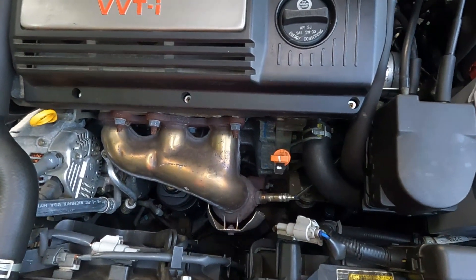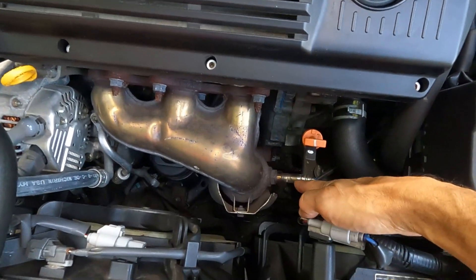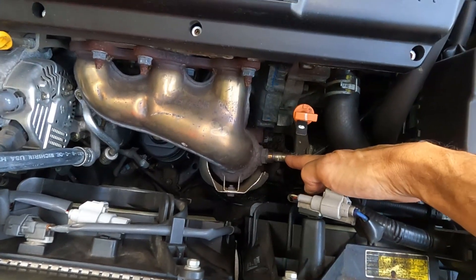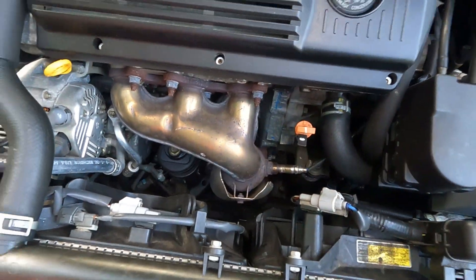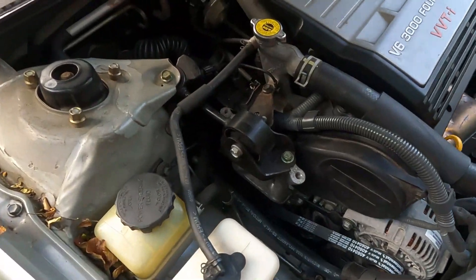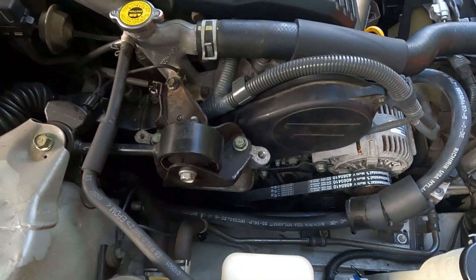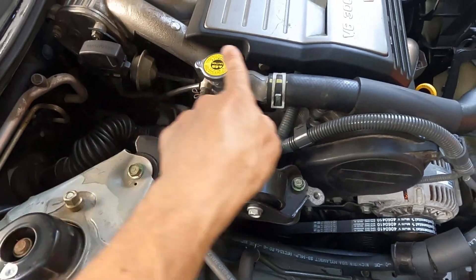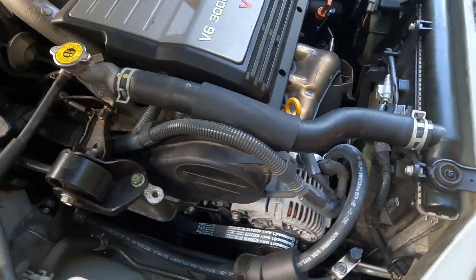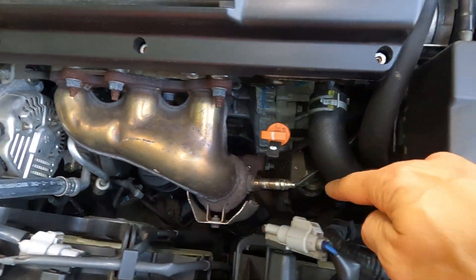The P1155 code refers to the bank two upstream sensor, which is luckily this sensor right up in the front of the engine. The way it was described to me is with a transverse mounted engine you have the pulleys on the front of the engine — bank one is on the left, bank two is on the right.